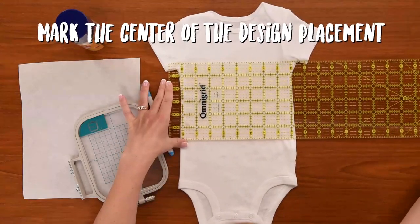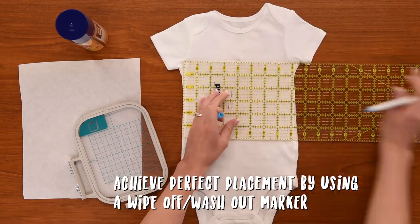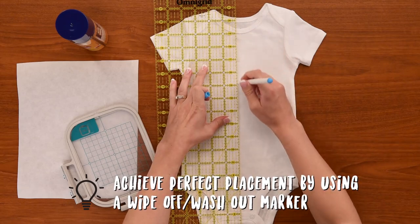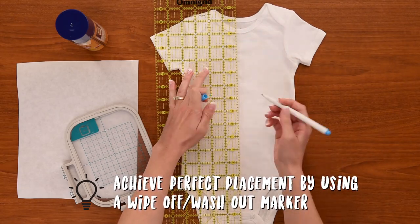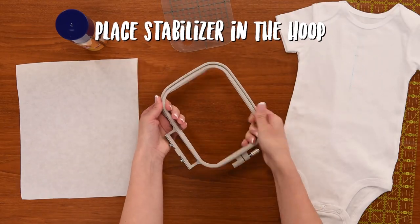First we want to mark the center of our baby one piece where we want our design to stitch out. So we're going to mark our center and then draw a line straight down. We're going to place our stabilizer within our hoop.